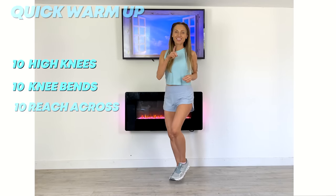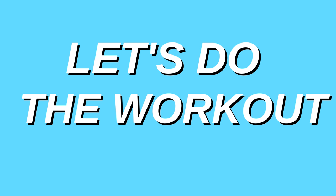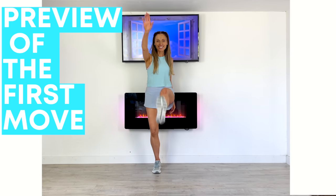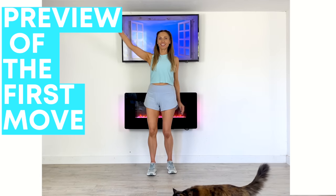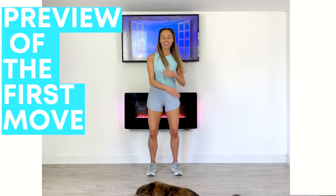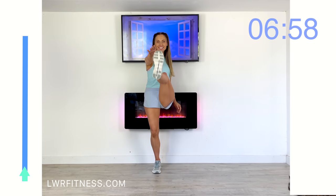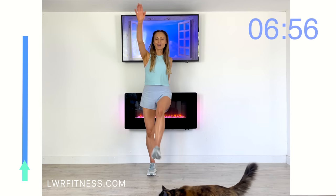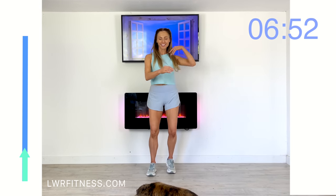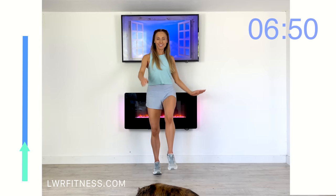We're now going to start the workout. I'm just going to preview you the first move — we go for four of these straight leg kicks and we take it to two waist bends. Let's get ready and start. You've got a timer bar on the left that represents 45 seconds, so just follow along with exercise one, which is four of these straight leg kicks.